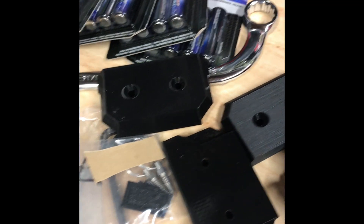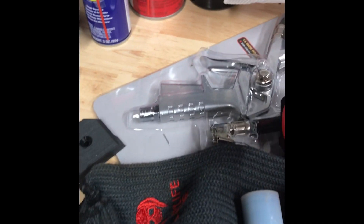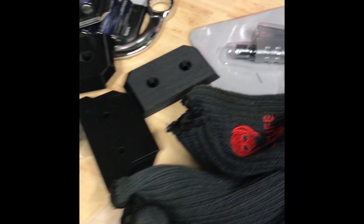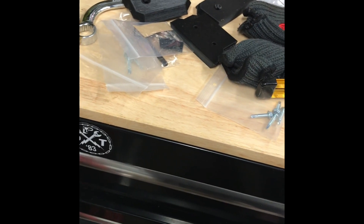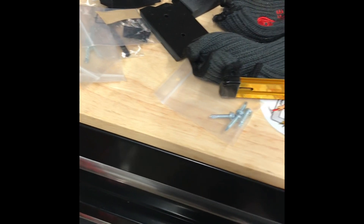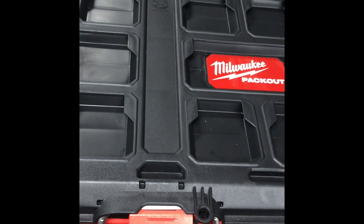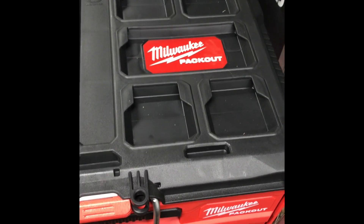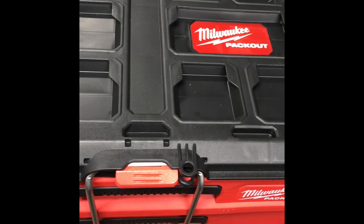I do have the pack-out feet right here — my fourth one is inside, thanks to kids that love to grab things; they didn't know what it was for. The plan is to take my Milwaukee air compressor and get it to where it can attach here, just for transportation.